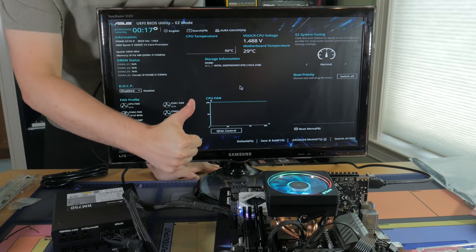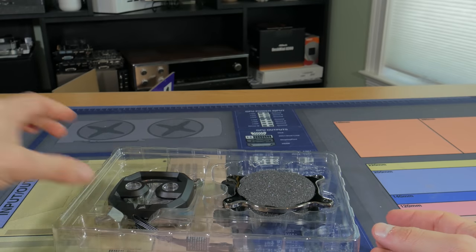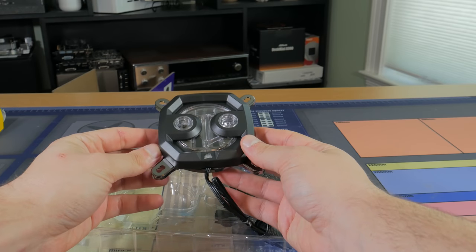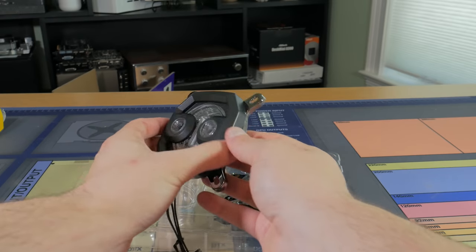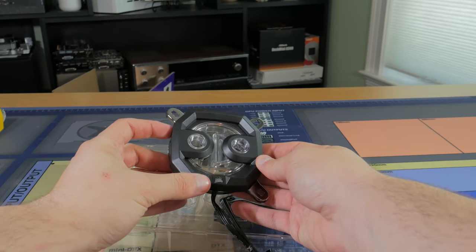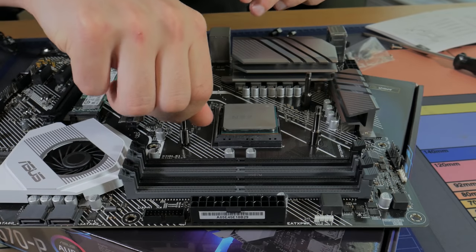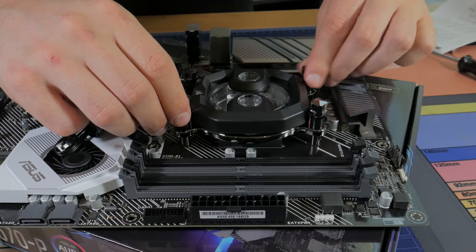With this done, I could now start the water cooling process. The first thing I decided to do was install the water blocks on the CPU and graphics card. The CPU was first and was very simple to install. This is the XC7 RGB which has mounting hardware for LGA1150X and AM4 CPUs. I installed the AM4 bracket onto the block, put the backplate under the motherboard, lowered down the block, and screwed in four screws. Super simple.